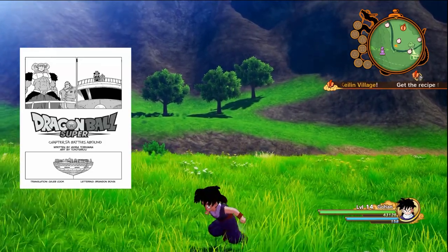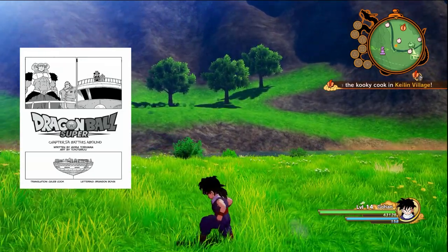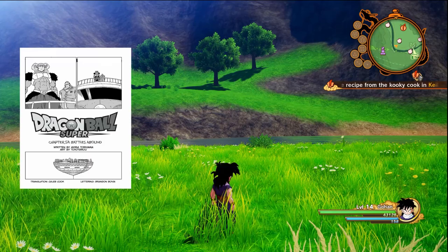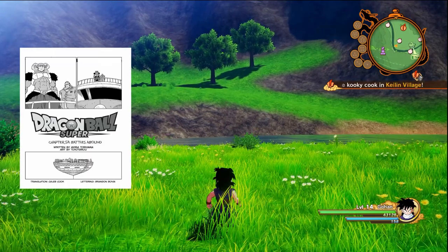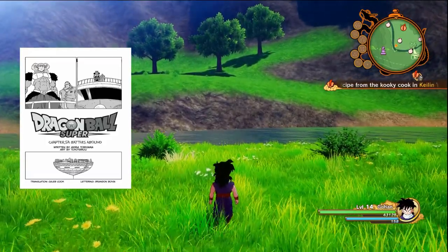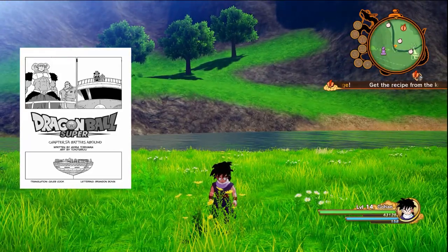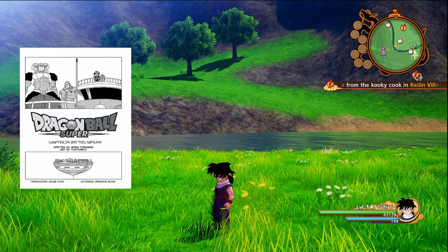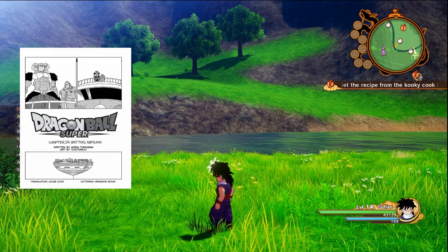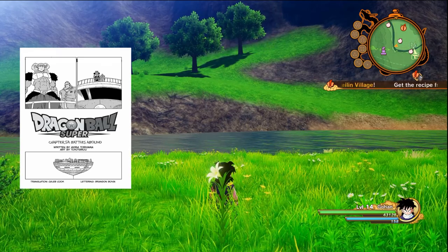We begin with the big main bad guy — the first official panel of the chapter. He's with his right-hand man. The bad guy's name is Moro. He's a goat guy and he's the big bad villain of this arc — the Galactic Patrol arc. It's written by Akira Toriyama, the art is done by Toyotaro, the translation for us was done by Caleb Cook, and the lettering is done by Brandon Bovea. Shout out to those guys for translating from Japanese to English.